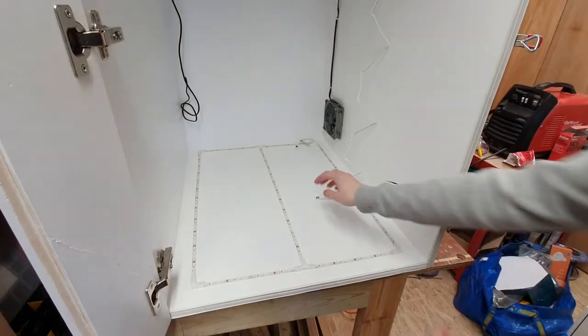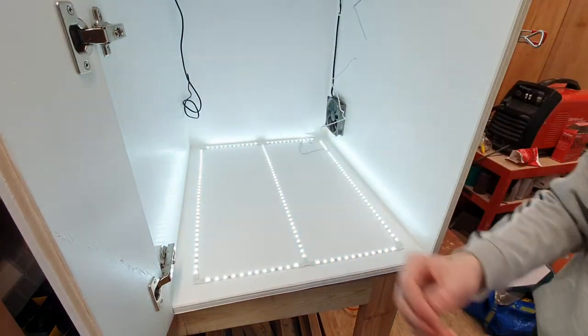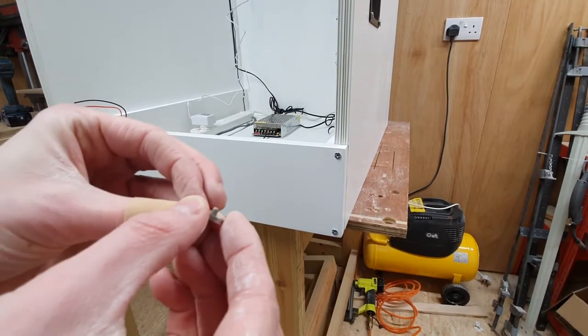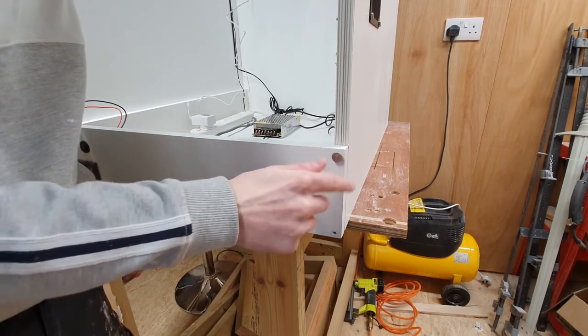I tipped the whole box upside down — it made it super simple just to get these LEDs on. These are basic adhesive LEDs and they provide quite a lot of light inside, so they were perfect. I found at Screwfix these mirror screws that had a little cap that screws in — I thought these were perfect, a much better finish than the original white caps I was thinking of using.